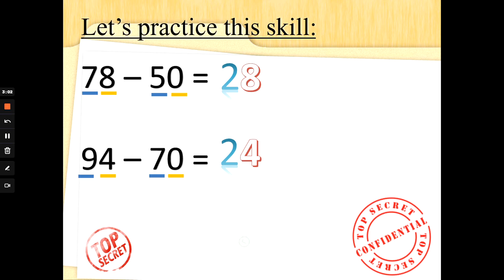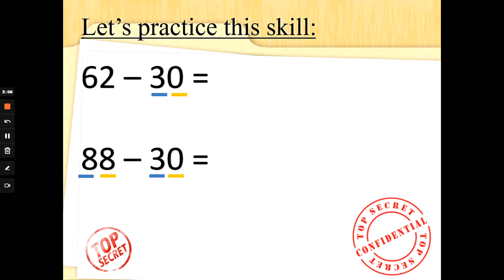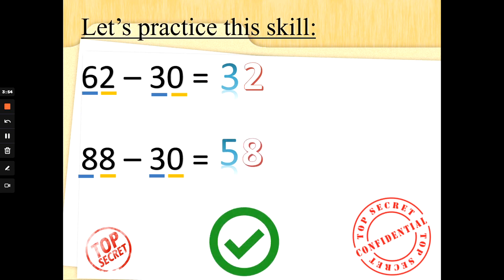Well done if you got those answers. What about these special agents? 62 take away 30. Are you going to put 3 fingers up and count backwards in 10s, or take away the 10s and then the 1s? I'm going to do 6 tens take away 3 tens: 6 in my head — 5, 4, 3. Now the ones: 2 take away nothing is 2. So 62 take away 30 is 32. What about 88 take away 30? This time I'll put 3 fingers up and count backwards in 10s: 88, 78, 68, 58. 8 tens take away 3 tens is 5 tens. 8 ones take away no ones is 8. Well done, special agent super subtraction.